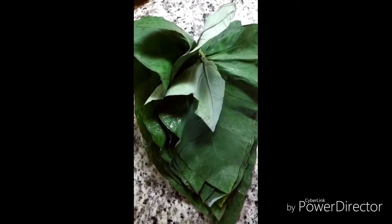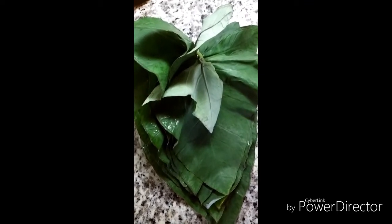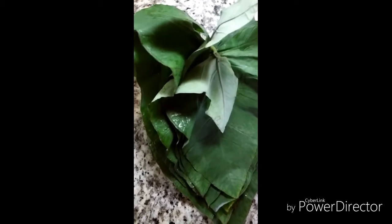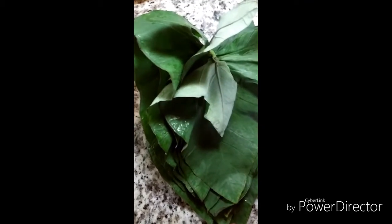Hello friends, welcome back to my channel. In today's video I have come up with a unique recipe which is a colocasia dal, also called alwati in Konkani language. So let's get started.